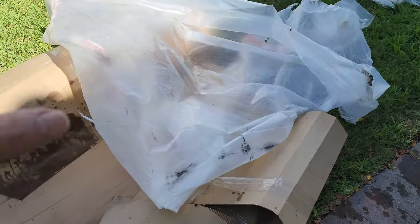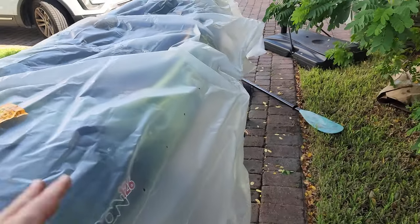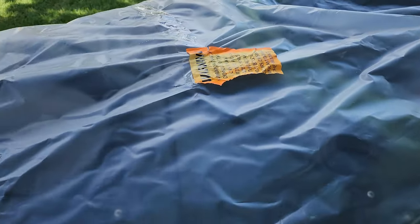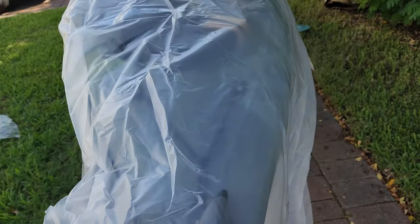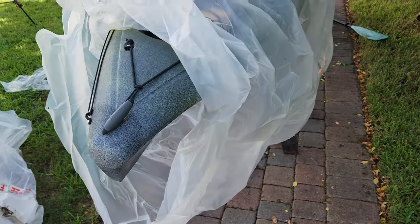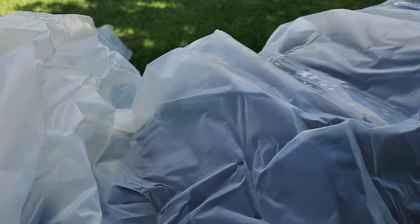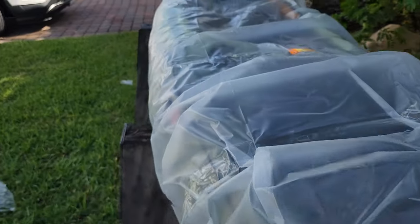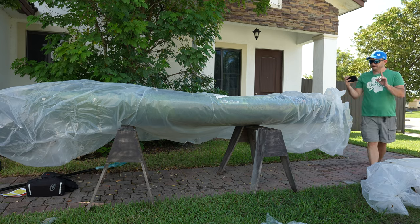Look at all this packaging — they do this to make sure the kayak arrives safe and sound without needing a warranty claim. They put the kayak inside a giant piece of plastic, which is cool. We already see some added fishing bonus features. Let's unwrap the whole thing right now — I want to show you what the kayak looks like, give a quick walkthrough of features, then get ready for the water demo, which will be a different video.